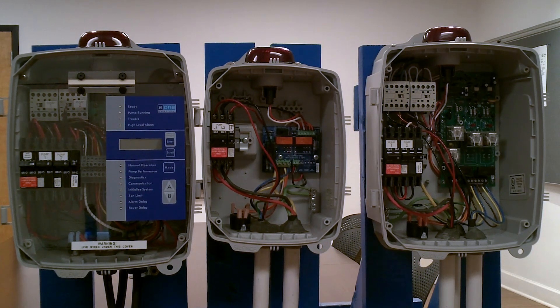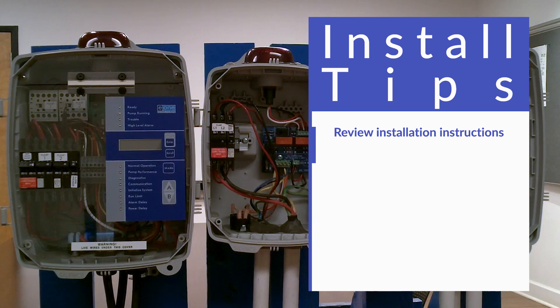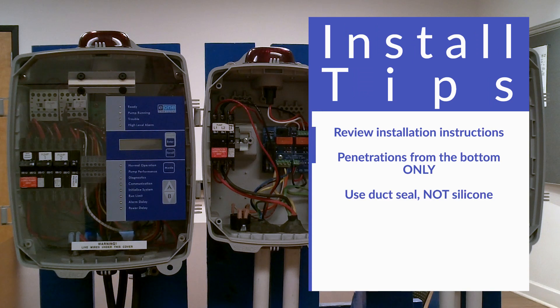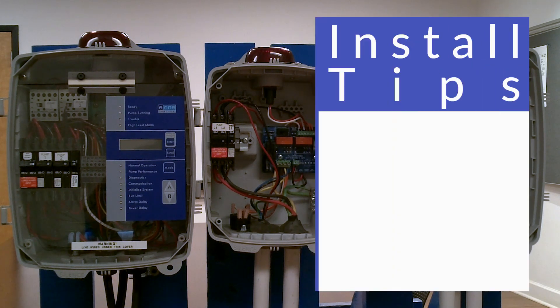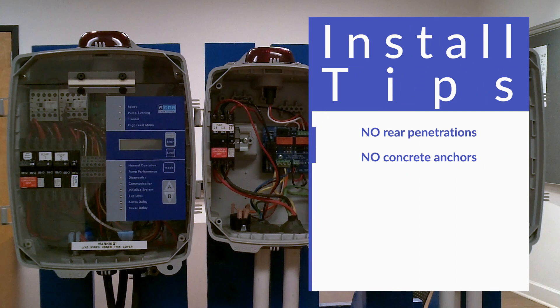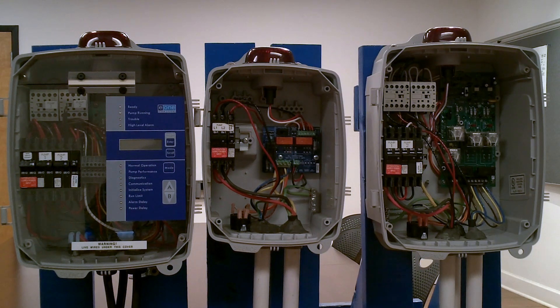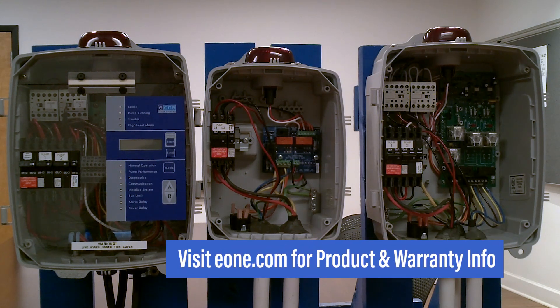Just a few things to note about any E-1 alarm panel. Please take time to go through the E-1 installation instructions that can be found on E-1.com — it's going to cover the installation techniques, which will also be covered in future videos. Biggest things to note: penetrate the panels from the bottom only, use duct seal not silicone, don't come through the back, and don't use concrete anchors. These things will void warranty and change the way the product performs in the field. So be smart about your installs and use the available literature.